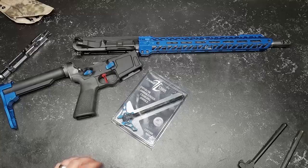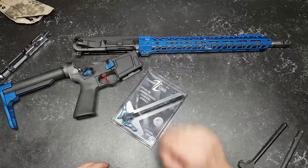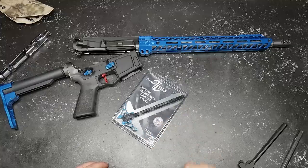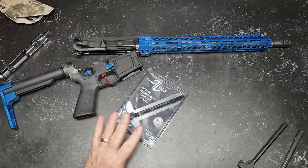Now that I've got the proper size gas tube — I thought it was a mid-length and it's a carbine length — we're moving forward. One of the cool things is we were able to match the upper and lower receiver, get everything in there, and I was able to get this charging handle where it was perfectly matched up with that upper receiver.